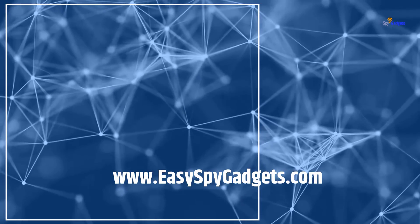Visit my website: www.easyspygadgets.com